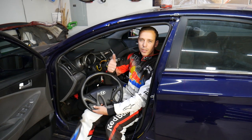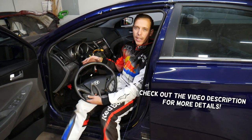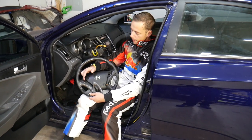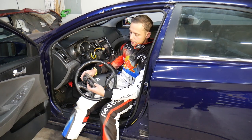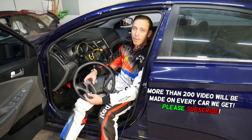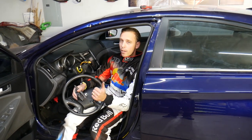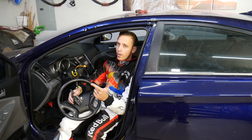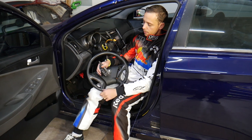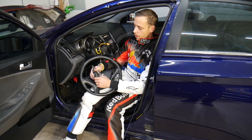Hey guys, welcome back to World Mechanics. Thank you for watching and subscribing. Today will be a super helpful video for anyone with a Hyundai — it could be multiple Hyundai models. If you need to remove steering wheel buttons for the cruise control, radio, or trip reset, we'll explain how to do that step by step. I recommend only attempting this if you're qualified and certified to work on airbags. Consider this an entertaining video, not a how-to video.